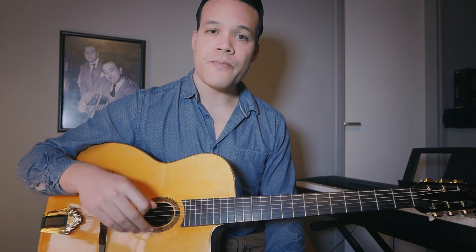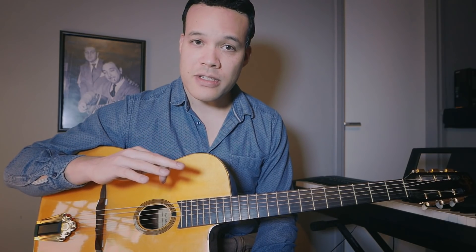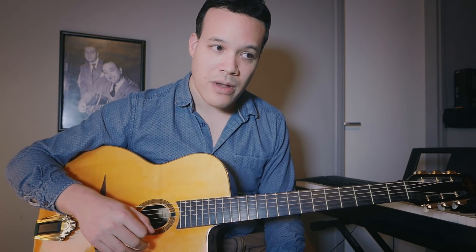The way you solo on a bluegrass song is mostly a modal approach — you use notes from the Mixolydian or the Dorian scale, or a mix. On guitar you typically use the minor or major pentatonic, which are part of those scales, and they sound great over all the chords in a bluegrass song. Say we're in G: G, C, D, sometimes E minor — you can build very nice solos with only those scales.